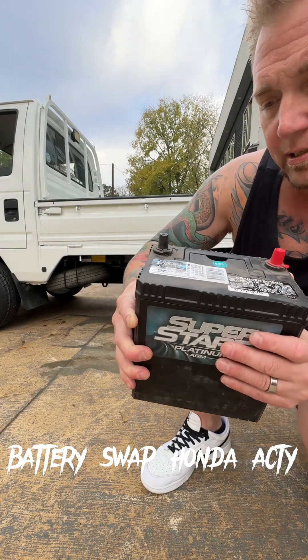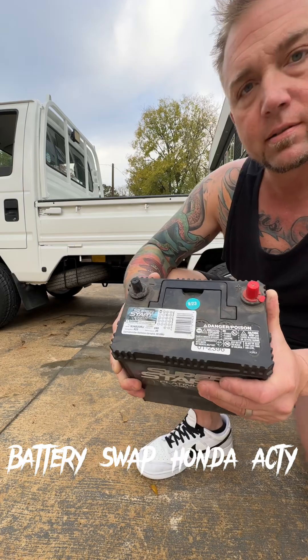I'm going to replace this real quick and let you know if it fits the way it's supposed to.